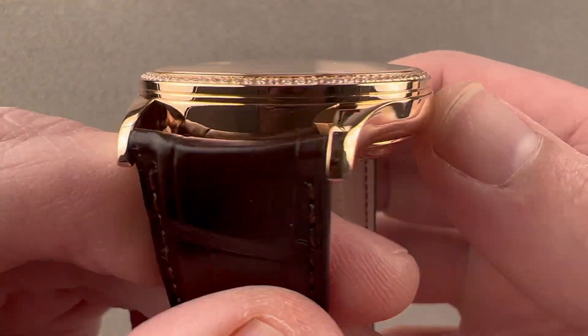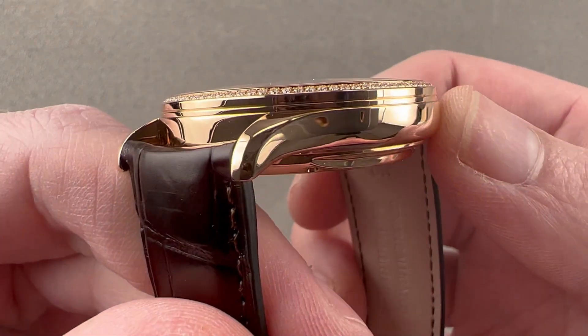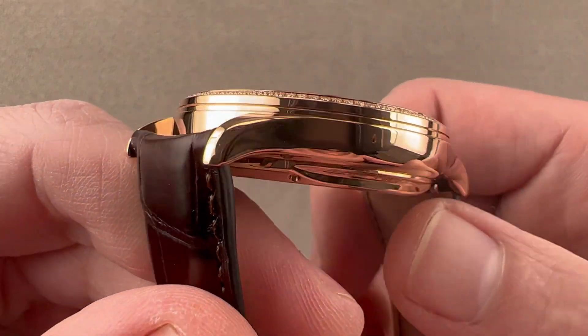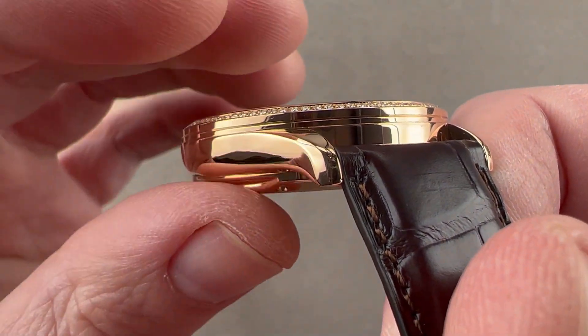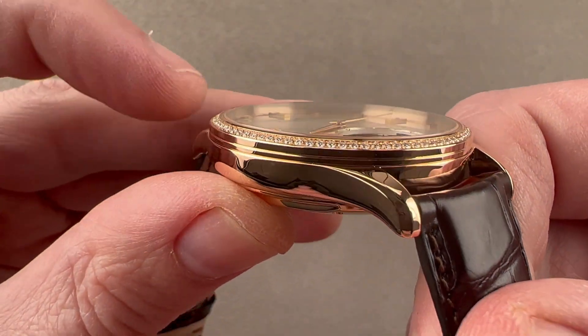The case is characteristic of the Master Ultra Thin — a very spare, integrated, tapering lug with a bowl-like curve from the flank down to the underside. The watch has a dramatically setback case back, so when it's on your wrist it nestles down and sits lower, creating the impression of a thinner watch.